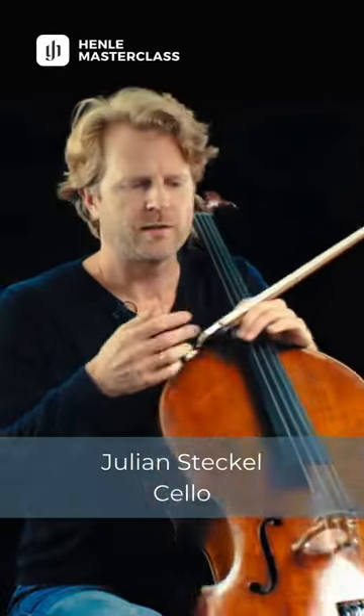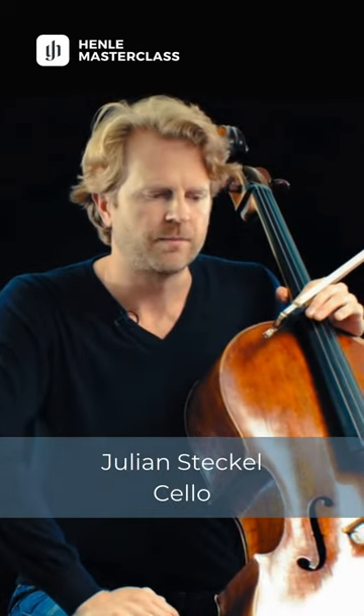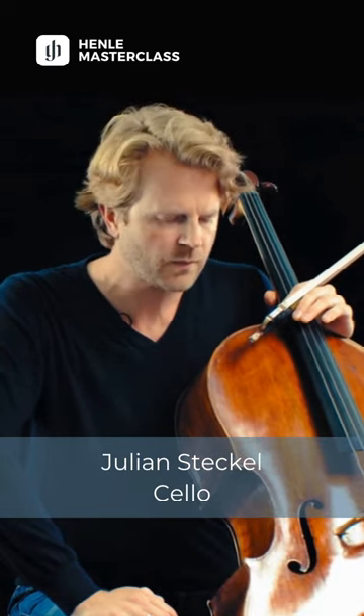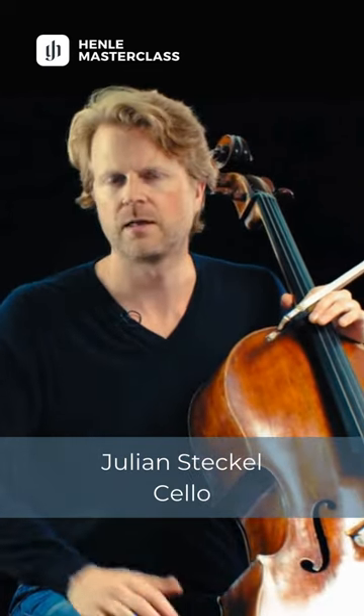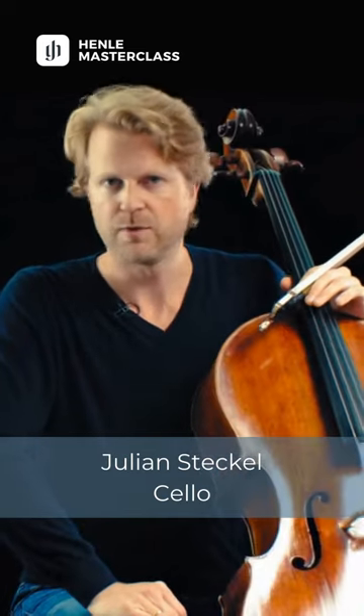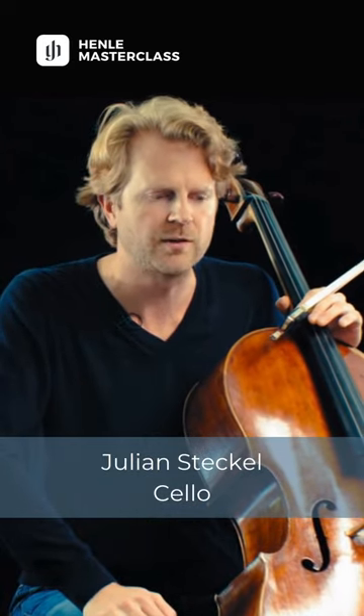We all know that Haydn D major is one of the most important works in the repertoire because it is asked in all auditions for orchestra jobs, for example. It means that as students, this is one of the pieces that we have to practice the most, because at the end we have to play it. There's no way around it.